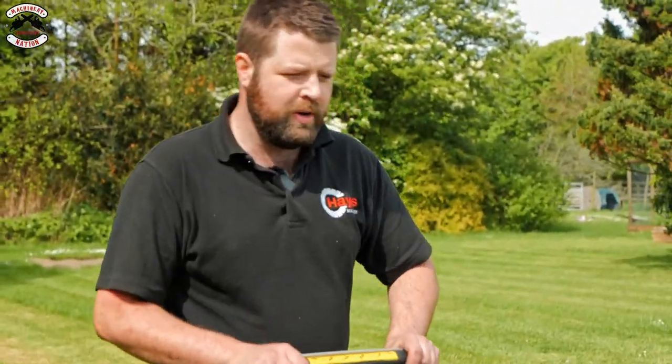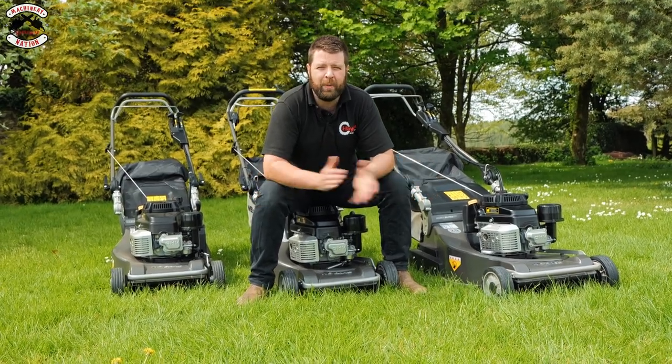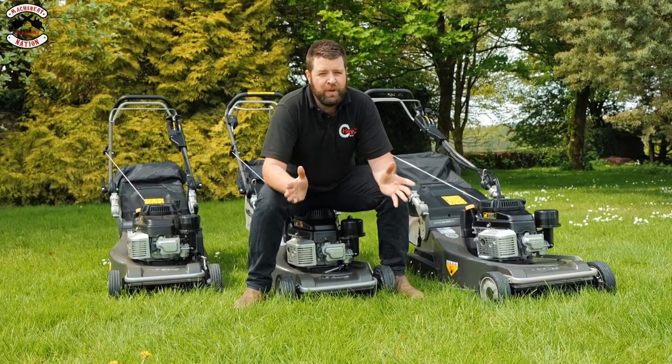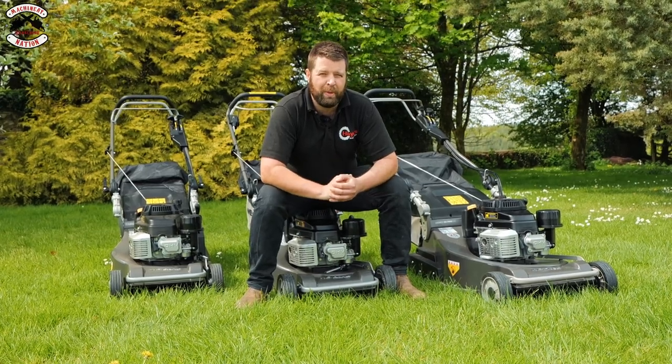Welcome back to Machinery Nation. We've been given the opportunity by Weibang Mowers to test some of their Legacy Virtue roller mowers. If you want pretty patterns on your lawn, these might be the machines for you, but let's give them a good test and see what they're all about.